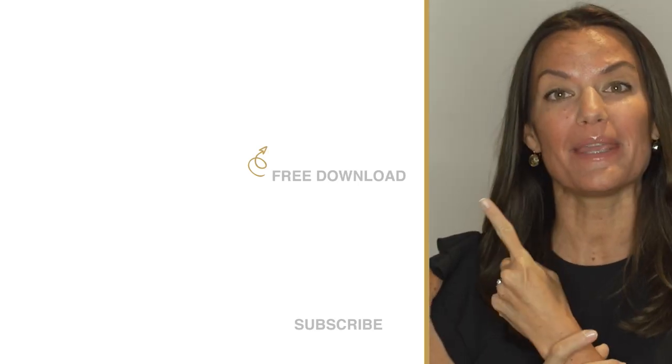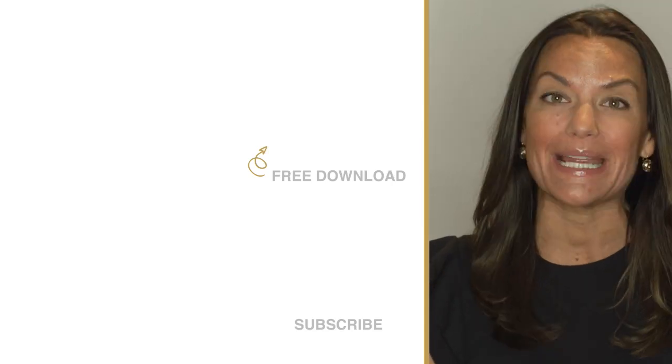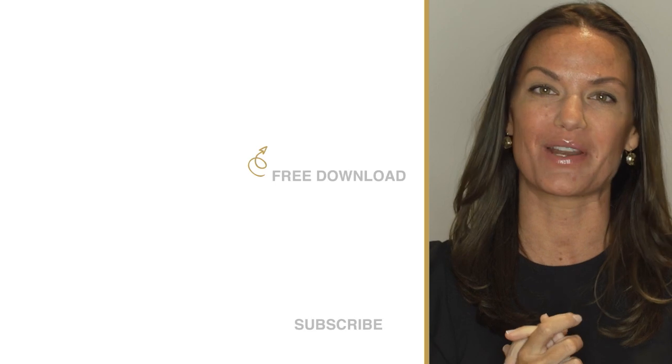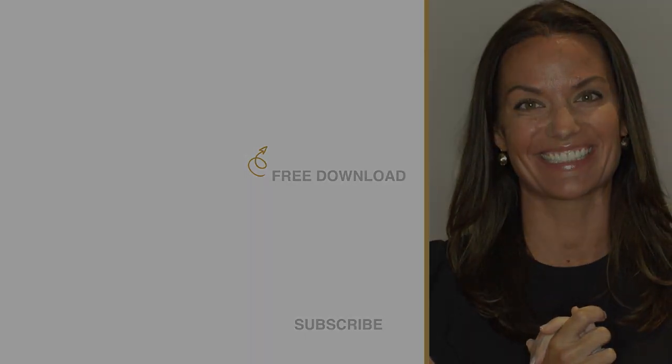But before you do, click up here and download our free printable sparkle quotes, or click down here and watch one of our other awesome tutorials. Thank you guys!